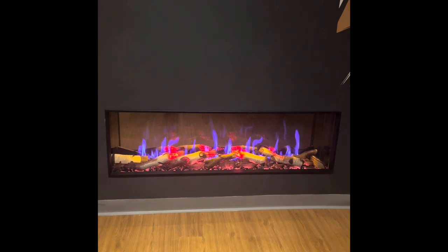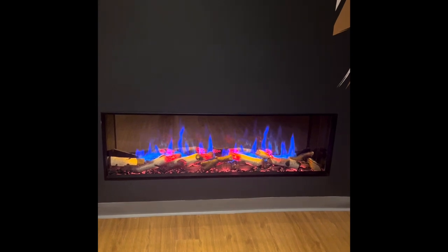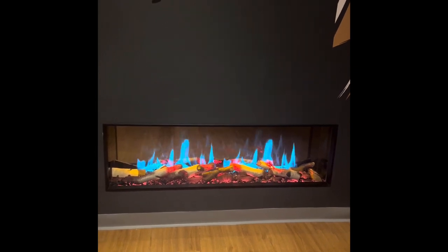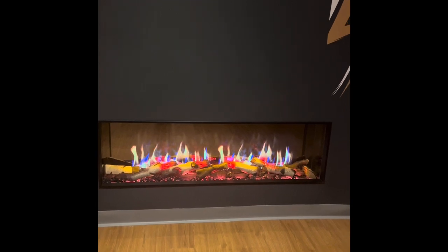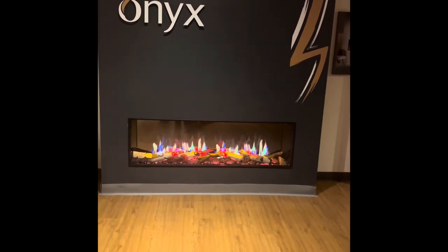This is a great new direction that electric fires are moving in, which I think just gives another edge to electric fires, which are becoming more and more popular — especially in the media wall scenario — because these don't give off a lot of heat. So it's fine to put your TVs above them and create a really nice media wall effect, and you've got a fantastic looking fire there.